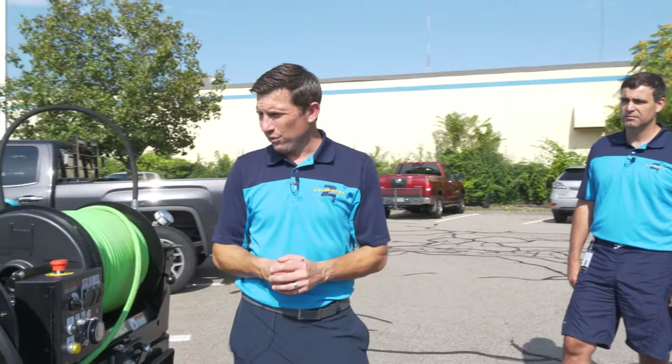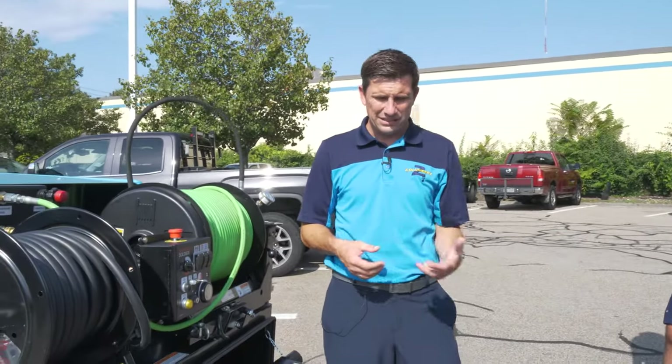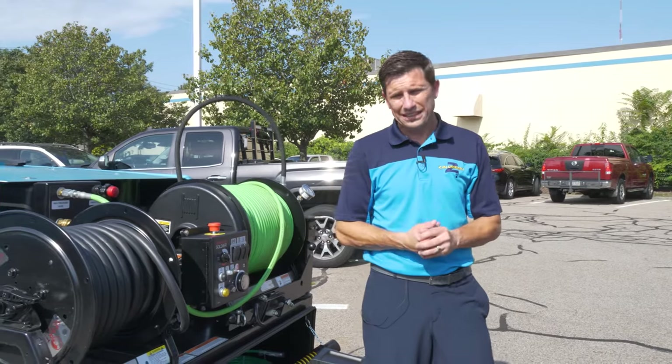A lot of plumbing companies or drain cabling companies make the mistake of thinking that they're cleaning a drain when they cable it — what they're actually doing is clearing a blockage. Jetters give us another tool that will help us remove tree roots and grease, and really truly clean the drain.